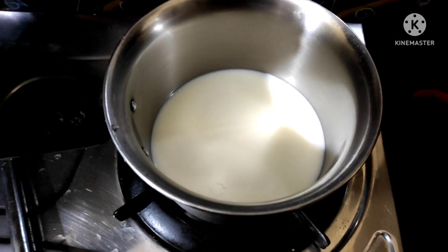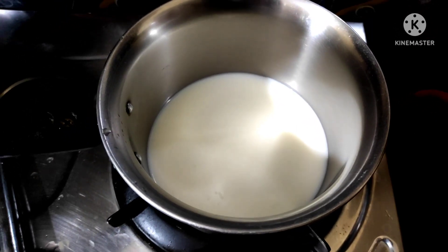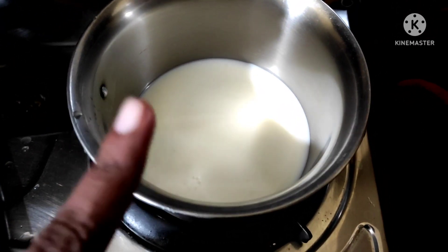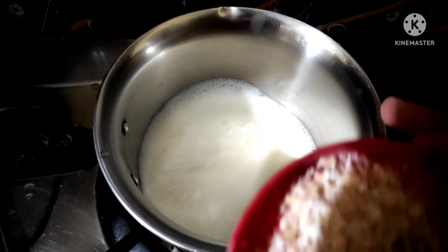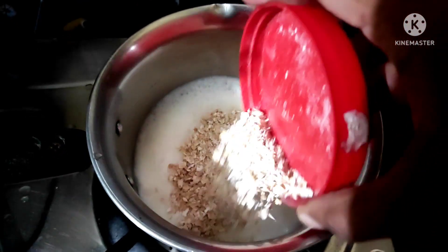We will add a cup of tea. We will add 3 spoons of oats.